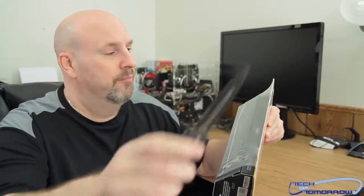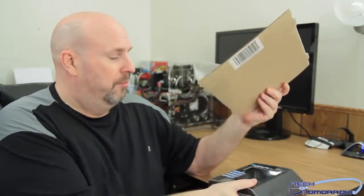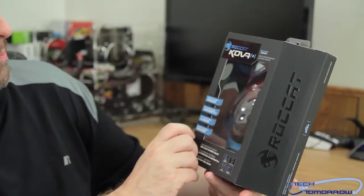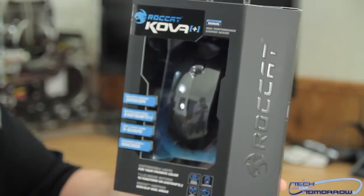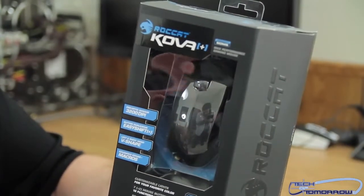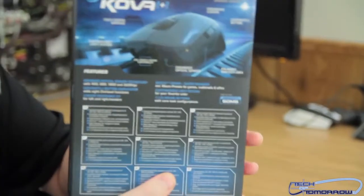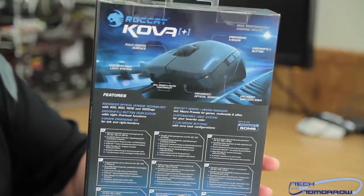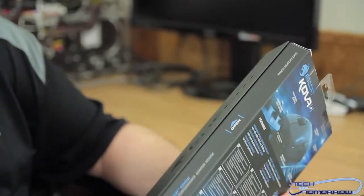So I'm going to take my trusty knife, make a slit right there on the side, and we shall pull this out. Here it is — the Roccat Kova Plus. A lot of things listed on it: 3200 DPI, Easy Shift, V-shape macros. They call it V-shape because it works for both left-handed and right-handed users. You can also switch all the colors on this. Now I'm going to get the camera to readjust and let's see what's actually inside.